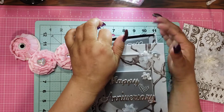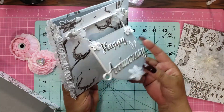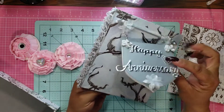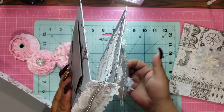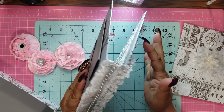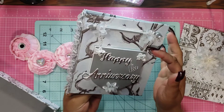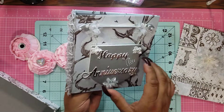I forgot to show you — I didn't attach this part. I used foam in the back to make it thicker. I kind of like that it just hung. And again, it's just attached by these little pearls that are attached up here as well, because that's the bar that this hangs on.